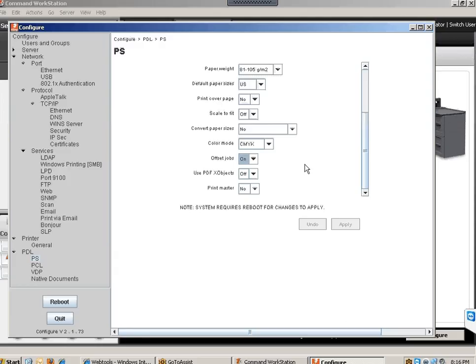USPDF: Leave it off. Pin master: Set to No. Once you've applied all your configuration settings, make sure you reboot the Fiery. Click Reboot and say Yes. It will take five to seven minutes for the Fiery to start back up and running again.